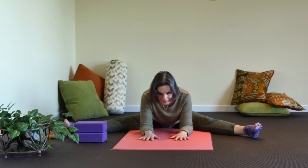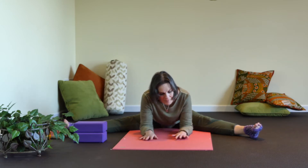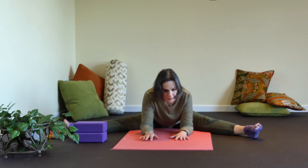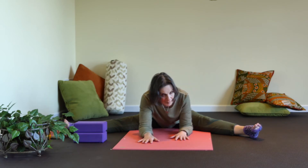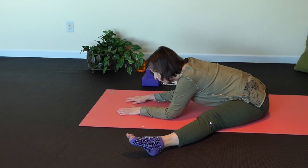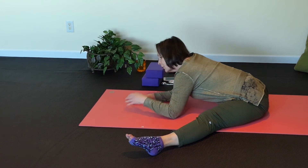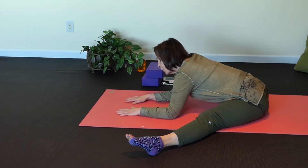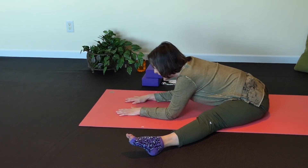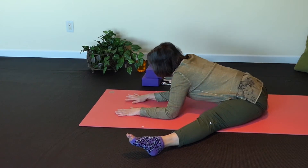Just breathe and see if you can feel something else letting go. You'll know because your breath will become really perfect and you'll feel like you might be able to go another millimeter. Come down to the place where you can. In this pose I really like to encourage you to trick your body, because this is an intense pose.